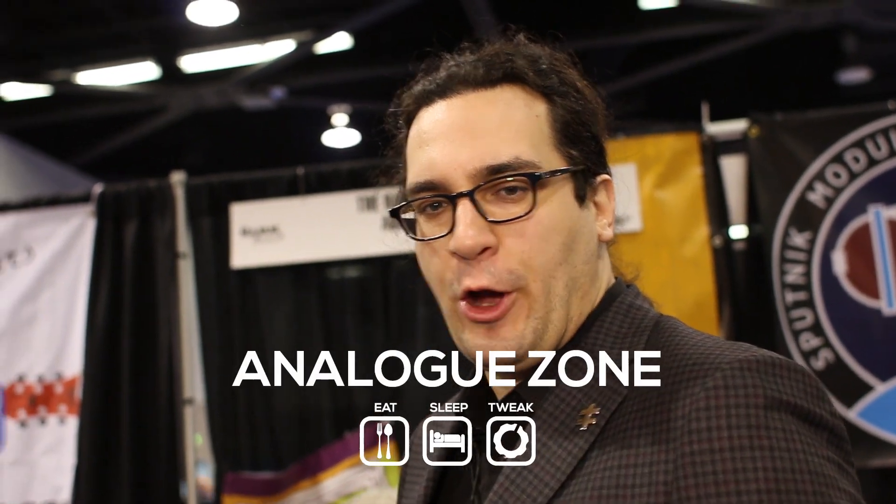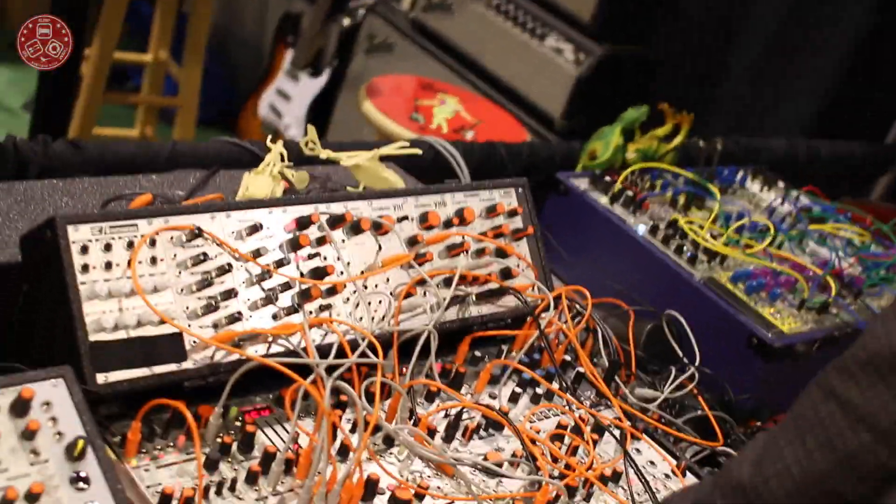Hi, I'm Scott Yeager, President of Industrial Music Electronics, formerly known as the Harvest Man. I'm here with Analog Zone from Hungary. Right now I have my new module, the Stilson Hammer Mark II, which is a powerful 4-track performance sequencer.